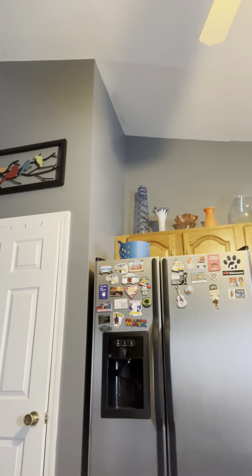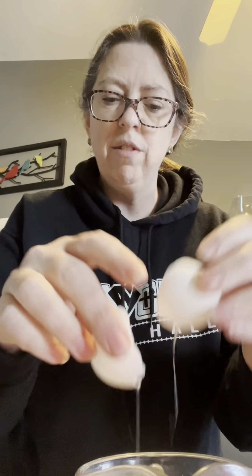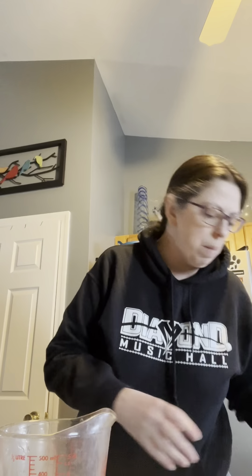Now I'm going to do roughly one egg per biscuit, so I'll go with five or six. I love that you're leaving the eggs whole. I'm gonna crack them into a separate bowl first so if I get a shell it's no problem. Go ahead and start the oven — preheat to 350°F.